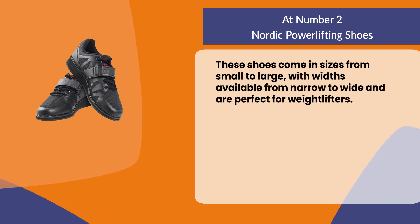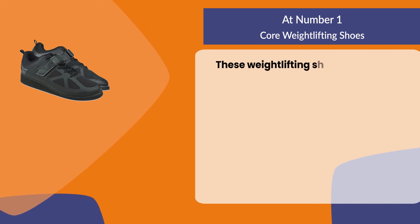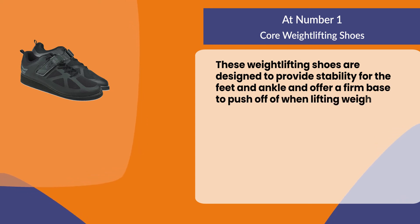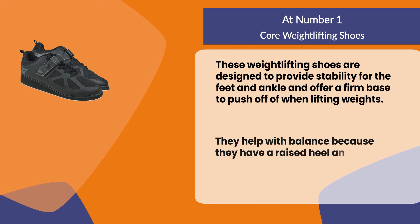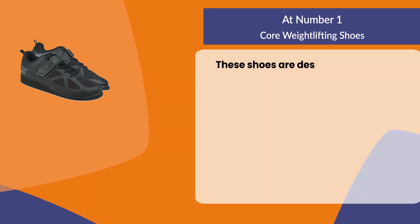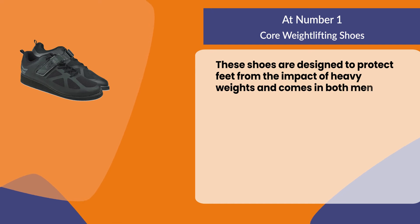At number one: Core weightlifting shoes. These weightlifting shoes are designed to provide stability for the feet and ankle and offer a firm base to push off of when lifting weights. They help with balance because they have a raised heel and an elevated toe box which is higher than the shoe's arch. These shoes are designed to protect feet from the impact of heavy weights and come in both men's and women's styles.